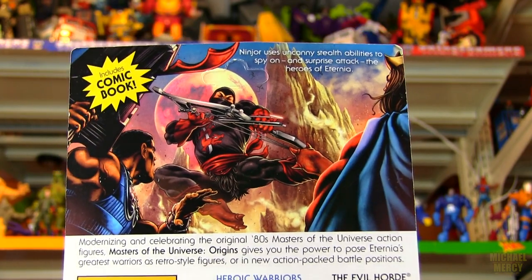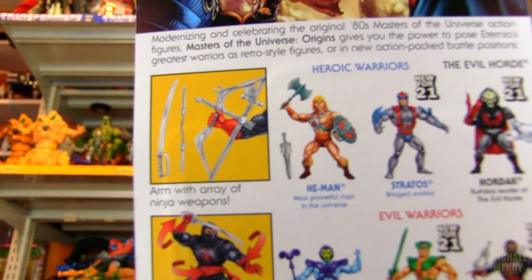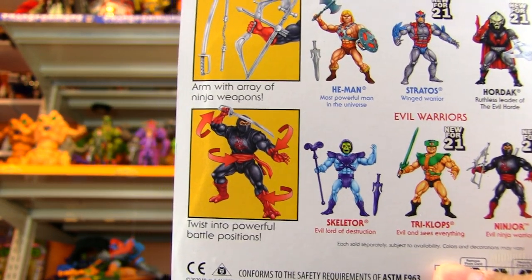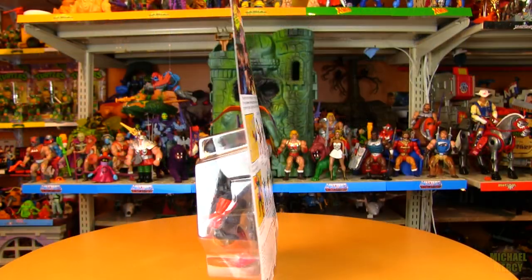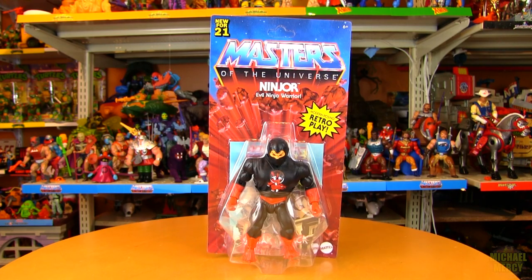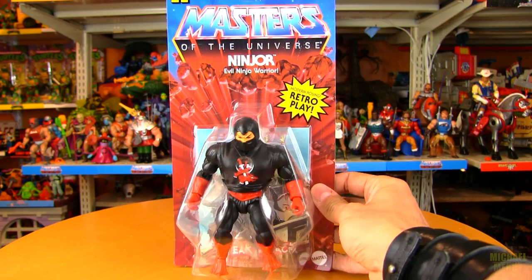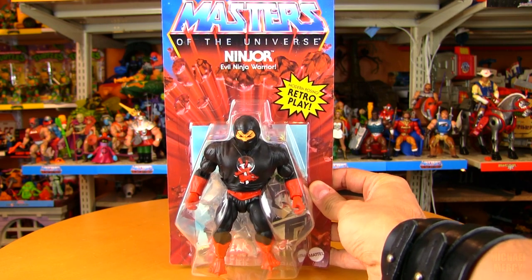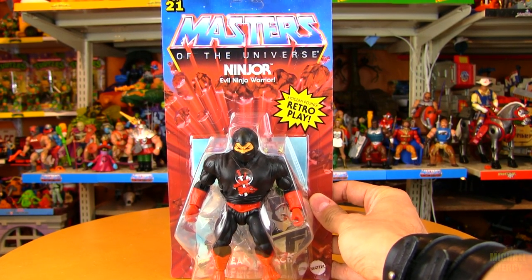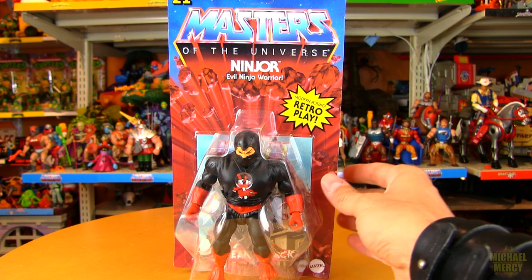Here's the artwork on the back of Ninjor's packaging — a look at his weapons and some of his articulation, actually telling you how to twist into battle poses. This is the other one that I wanted to get two of: one to keep mint on card and one to open, so I can hang the carded one up on a wall. You can't beat the price at Big Bad Toy Store — it's $15.99.